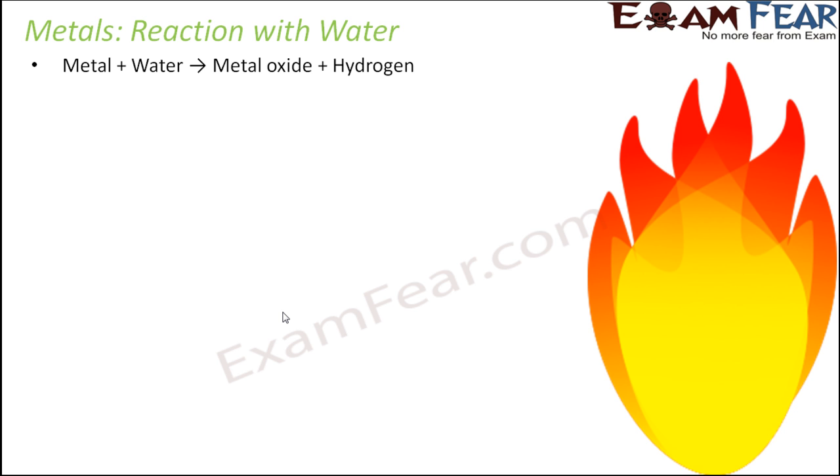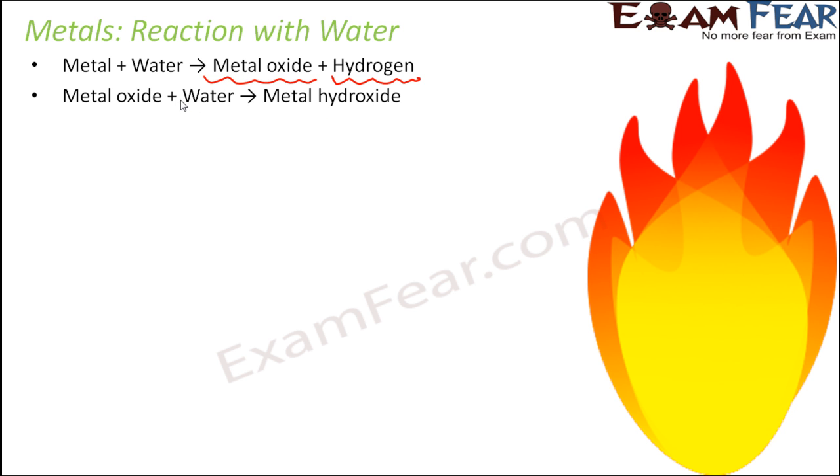Under normal conditions, a metal reacts with water to form metal oxide, and along with that it releases hydrogen gas. These metal oxides can further combine with water to form metal hydroxide. So basically when you put a metal into water, it will immediately form metal oxide and some hydrogen gas, and this metal oxide in turn will again react with the water to form metal hydroxide.